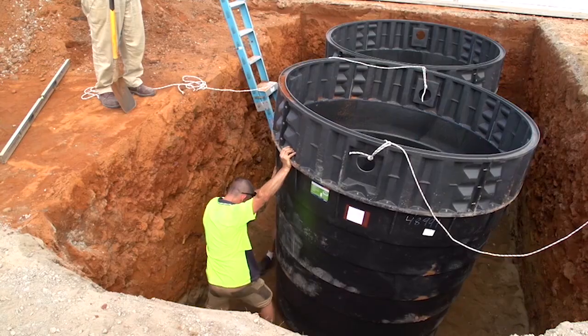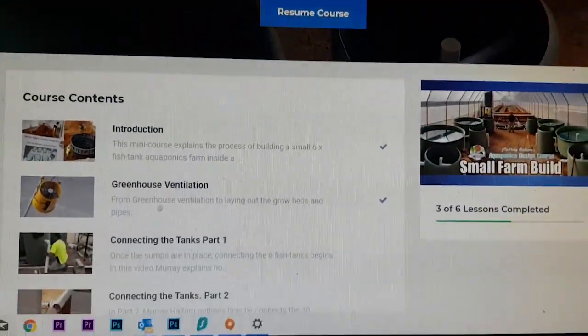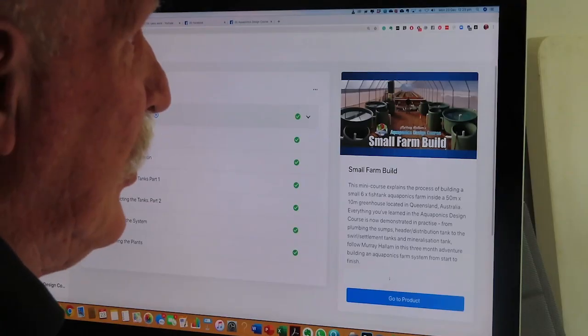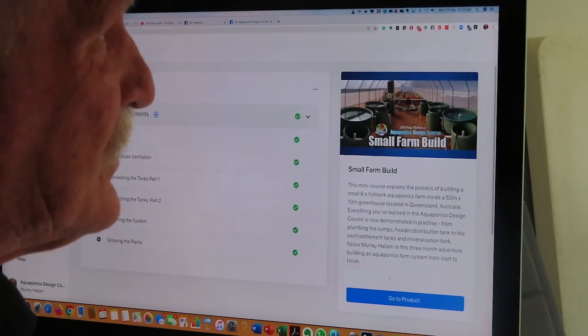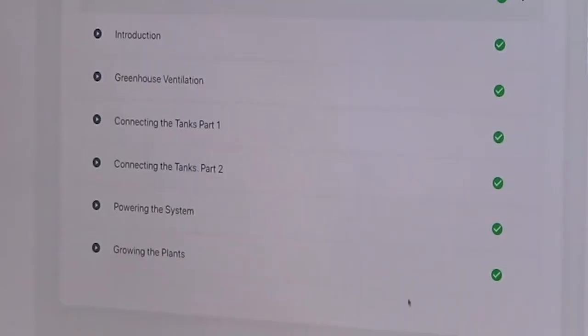I just want to show you what's happened so far — it just fascinates me. We released this out to all our students and past students to get them to give us some feedback for the upcoming course. On the screen here you can see the course has 6 videos, and the first video — the introduction — already has 73 comments and questions asked.